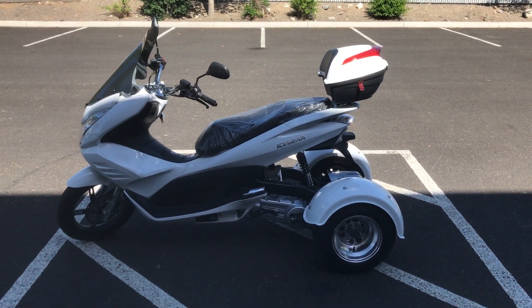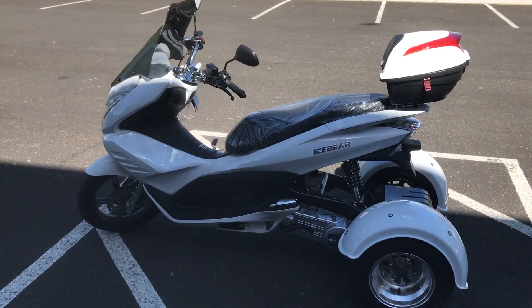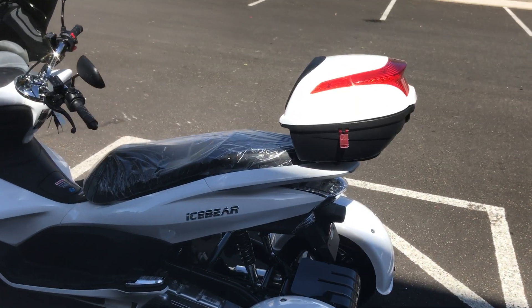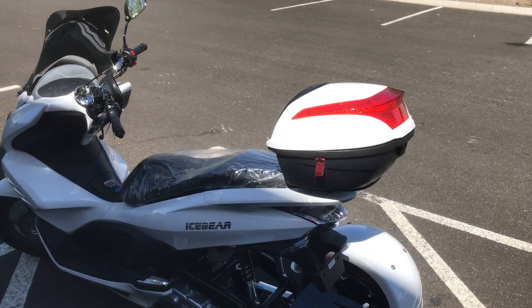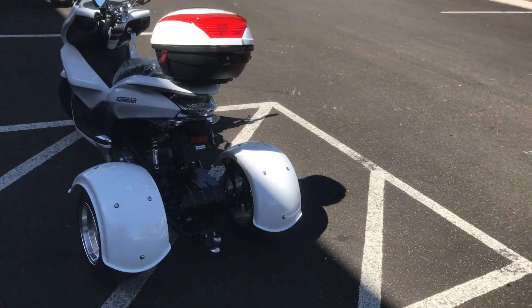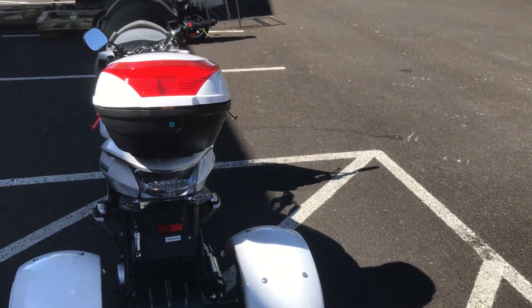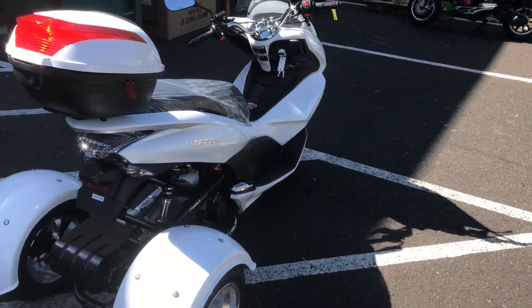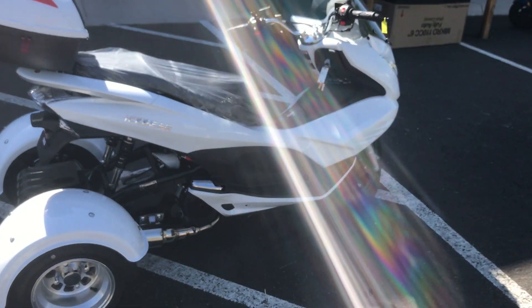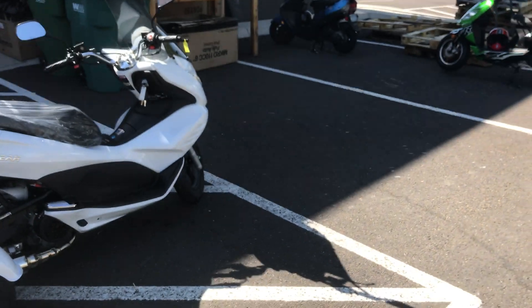Hey guys, welcome back to the channel ScooterATVSales.com subscribers and customers. Today I have in front of me a brand new Ice Bear Q6 trike — a 150cc, fully automatic three-wheel trike by Ice Bear, called the Q6, in the popular white color. This is a three-wheel trike, four-stroke, electric start, fully automatic.